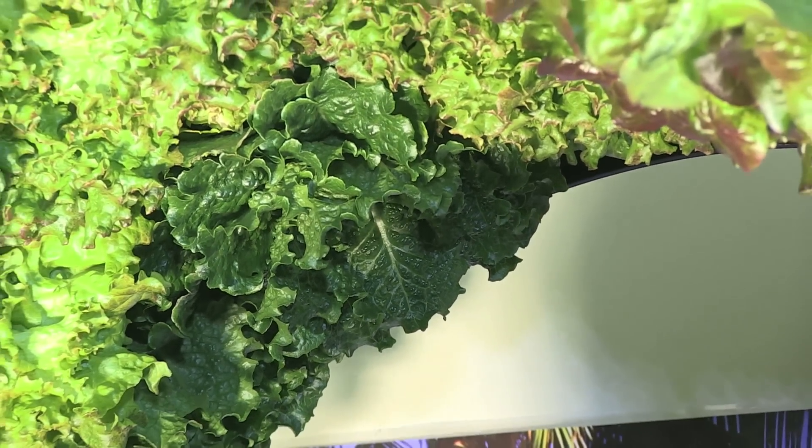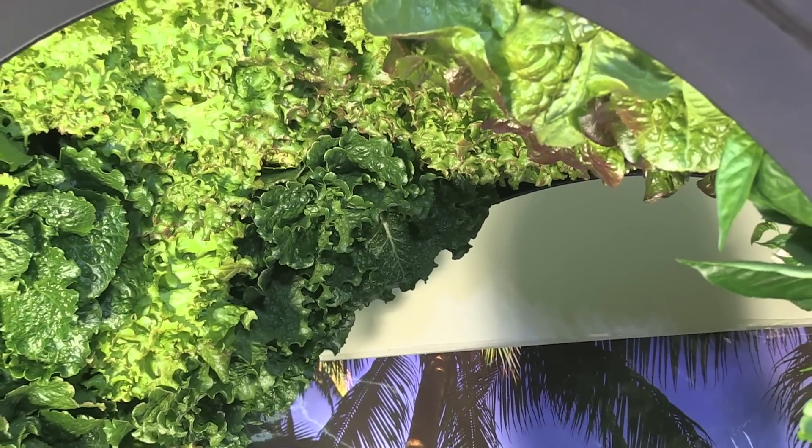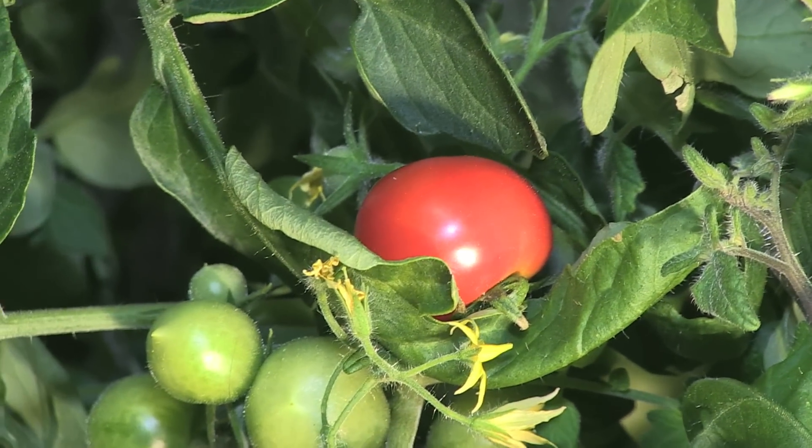The variety of tomatoes that we planted were supposed to take 90 days to grow. The number of flowers and tomatoes in 6 weeks really shows me the quality of light that HydroGrow is producing.